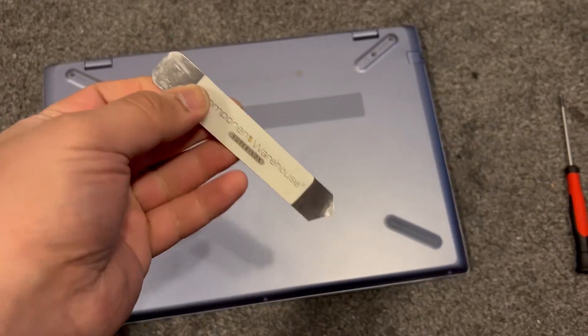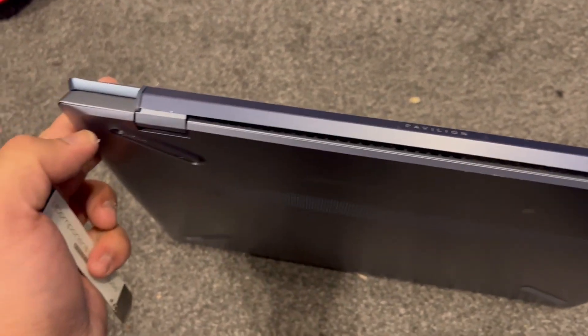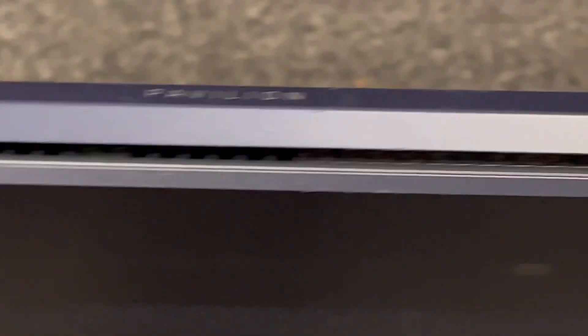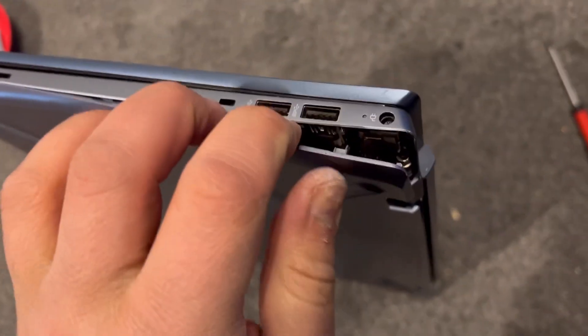Use something sharp like this — something that will get in between this little bit here on the edge so you can lift up the cover. Once you've lifted it up, manage to get a grip with your finger.